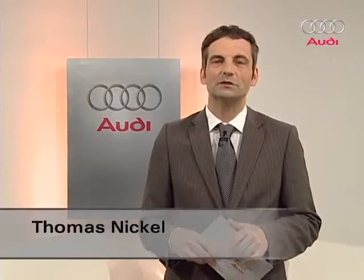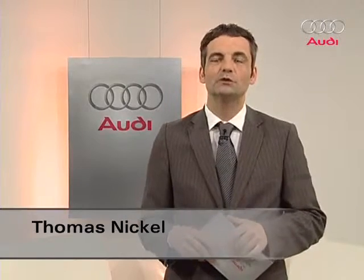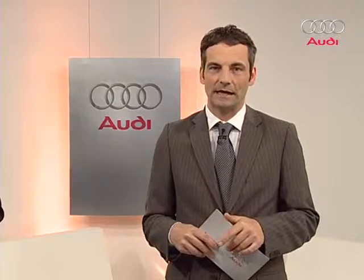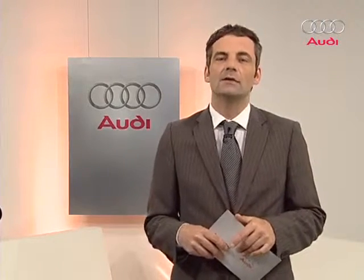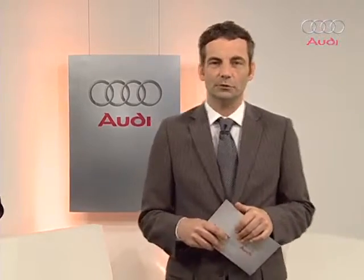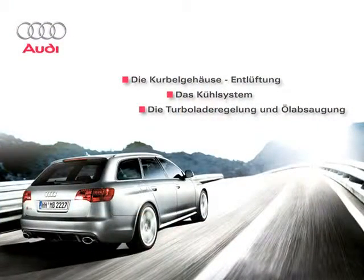Welcome to Audi ITV and the second program on our new engine, the 5.0L V10 TFSI in the Audi RS6. On the first show we discussed the topic of oil. Today we'll look at the crankcase breather, the cooling system, turbocharger control and turbocharger oil extraction in the new engine.